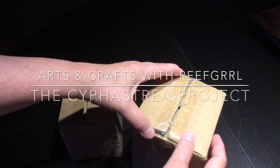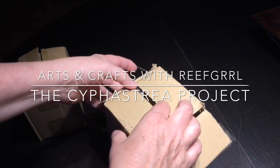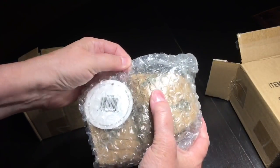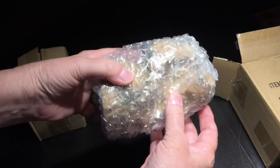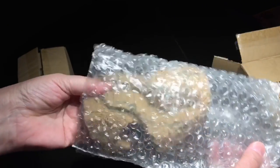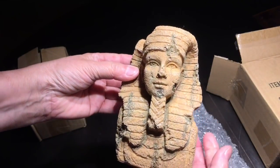Hey everybody, Reef Girl here. Welcome to another Arts and Crafts with Reef Girl project. For a long time I have been fascinated by the idea of growing and crusting corals on things, ever since I first saw the Cyphastria that was grown on a statue of a reclining woman. I thought it was absolutely amazing, so I got myself a couple of things to try.